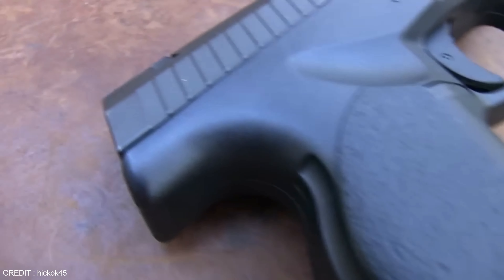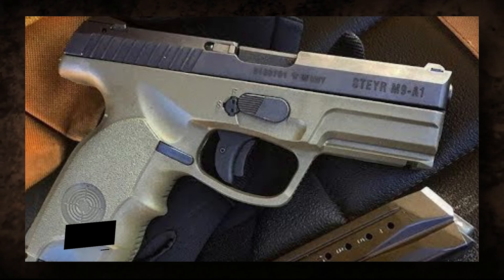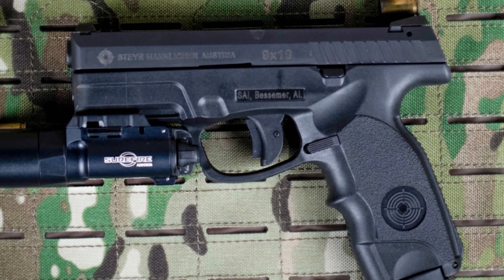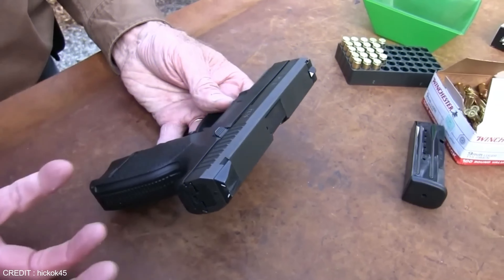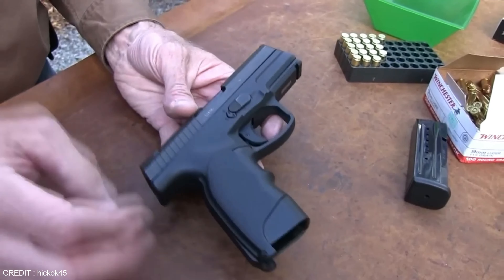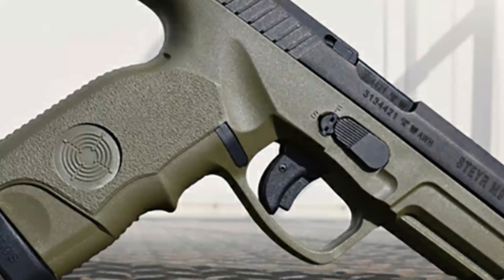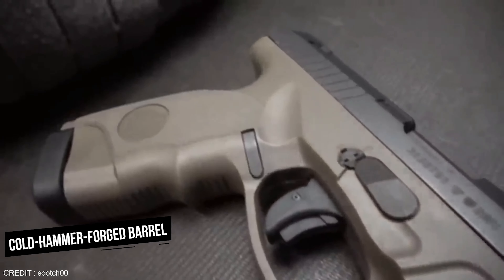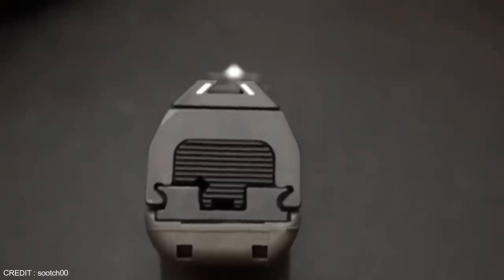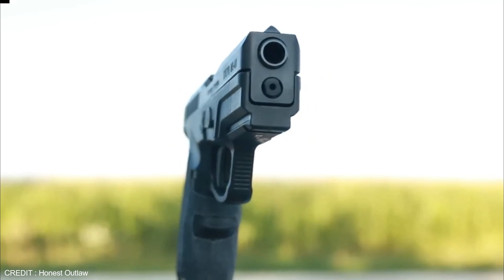The Stair M9A1 is a revolutionary firearm resulting from over a century of research and development. Initially developed in the early 1900s, the Stair was the first to use a short recoil action, allowing for a more compact design with a longer sight radius. After years of refinement it hit the market in the late 1990s, and in 2018 it received an upgrade. Its cold hammer-forged barrel ensures maximum accuracy and durability, while its lightweight polymer frame reduces weight and recoil.